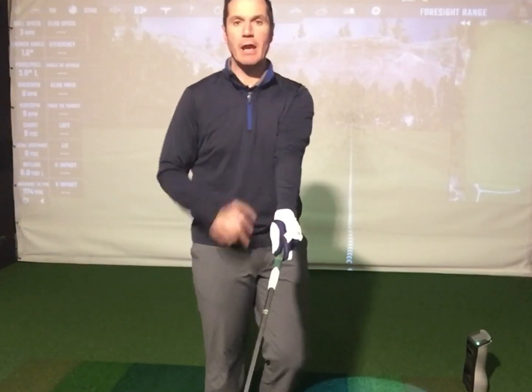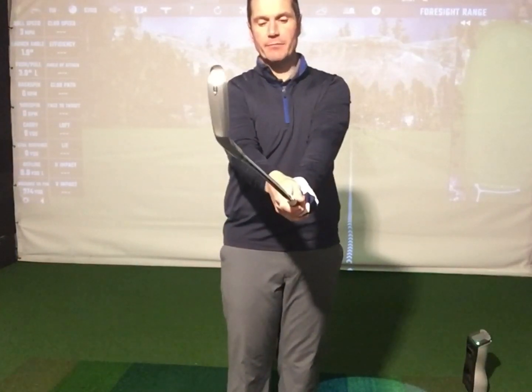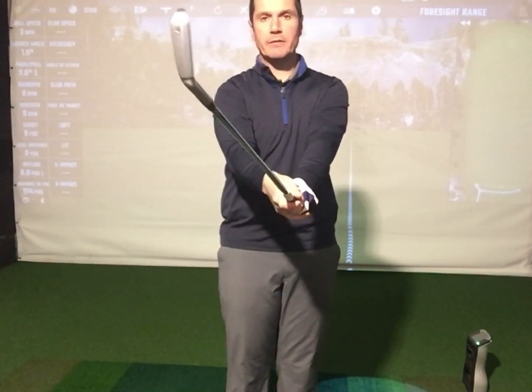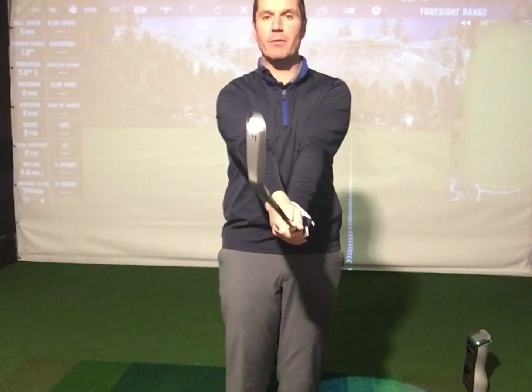Grip is a little bit subjective because it can change depending on what your path is, and you won't know your path until we start hitting golf balls. But as a general rule of thumb, with the left arm and shaft in line, you should be able to see two knuckles on your top hand for a right-handed player, and around about one knuckle on your bottom hand. That will put some pressure of the right hand against the left, feeling like you're trying to force your elbows together a little bit.